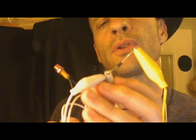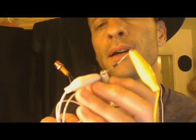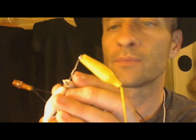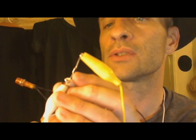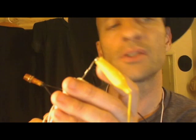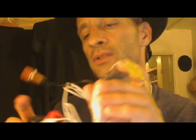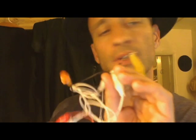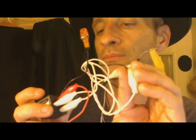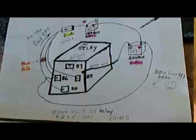The other end of the neon bulb goes to this diode right here — that's an N4007 diode. It's important to have the right diode and to have it going in the correct direction. The energy that comes out of here goes into the diode, and the direction of the diode leads to the wire going to our charging battery.